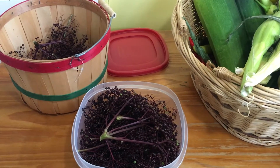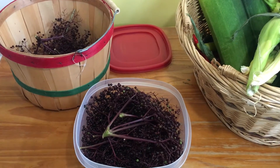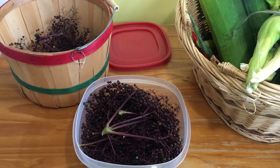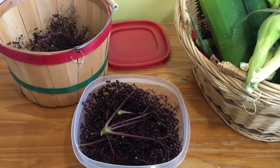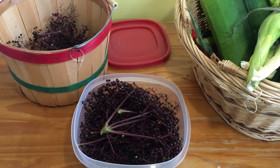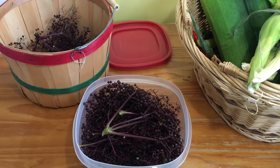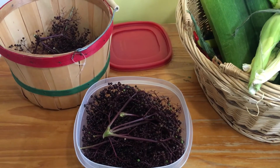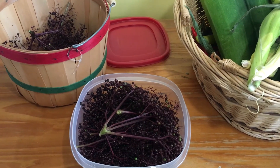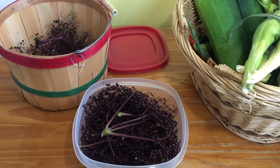Elderberries are very highly medicinal. If you're not familiar, I encourage you to look up their medicinal properties, because they can really help you deal with things as we go into the fall and winter seasons — colds, flus, and things of that nature — and even the current situation we're dealing with regarding the virus. Thank you for watching.